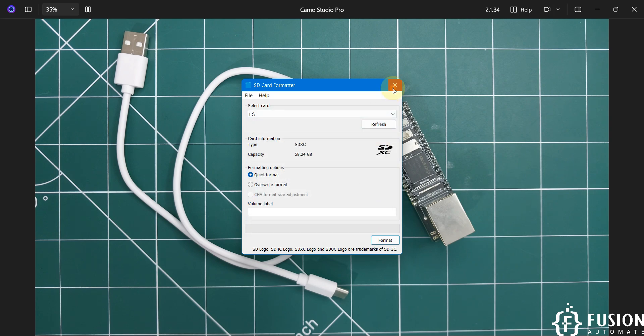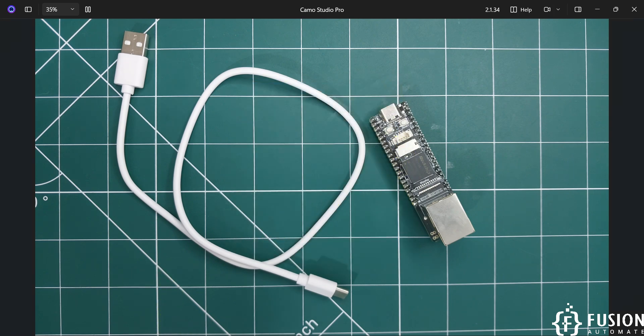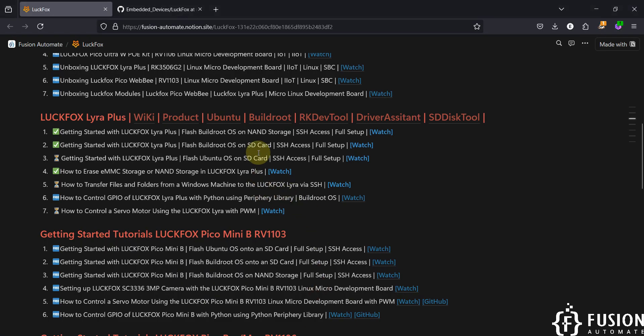Our SD card is now formatted. As covered in the previous video, if you want to flash the operating system on the SD card you use the SD Disk Tool, and if you want to flash on the NAND storage you use the RKDev Tool. Since we are flashing Ubuntu on the SD card, we use the SD Disk Tool. If your system doesn't have the proper driver, you can download the driver assistant tool and install the necessary driver.